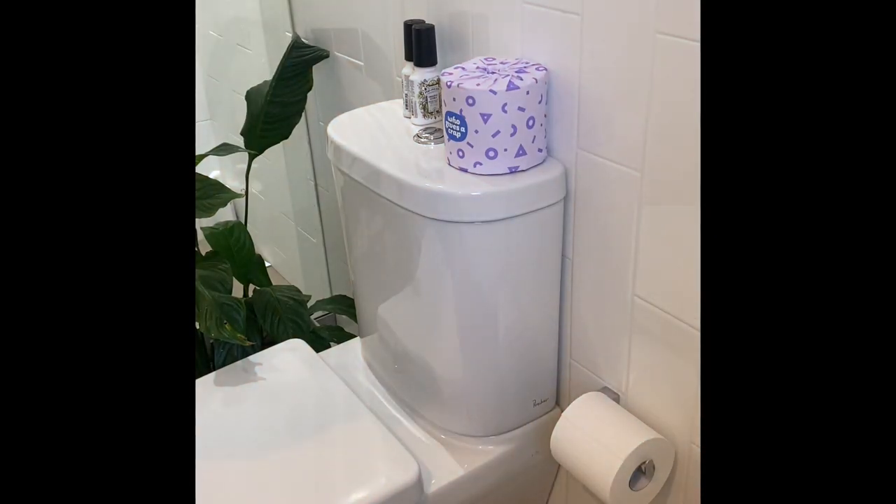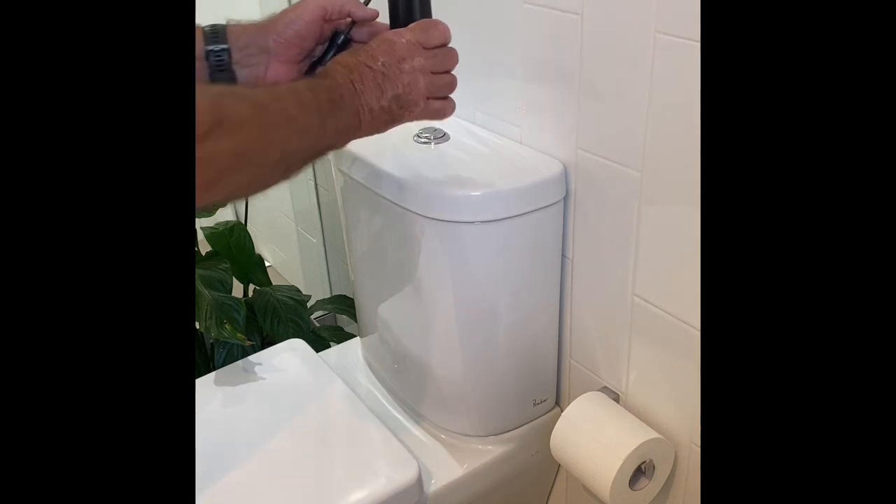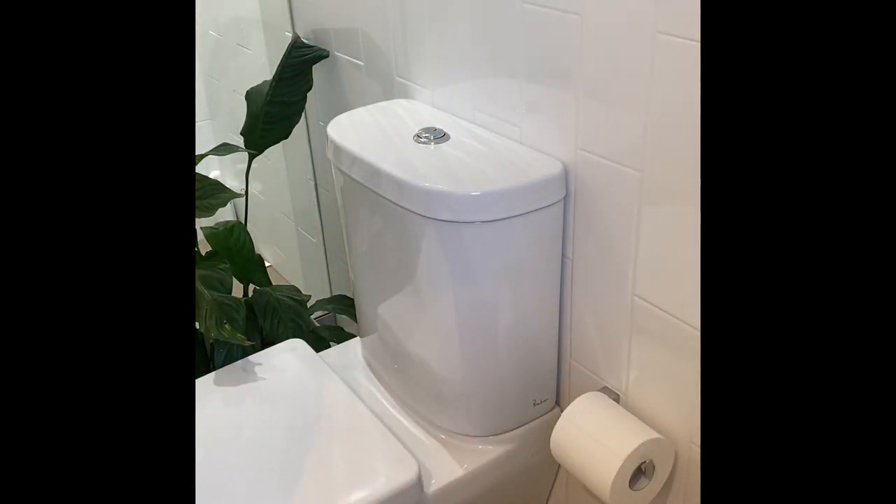People often ask me how you get the lid off a toilet system like this. This is a Porcher — P-O-R-C-H-E-R — toilet system, readily available in Australia. People often fumble and struggle trying to get the buttons off the cistern and therefore to remove the cistern lid. So let me show you how it's done.